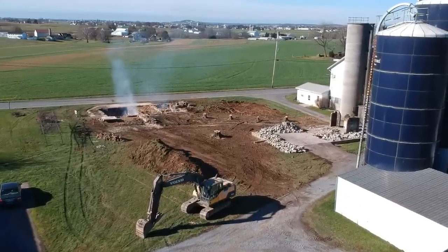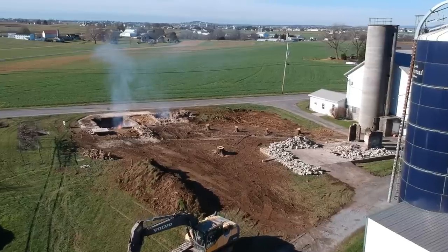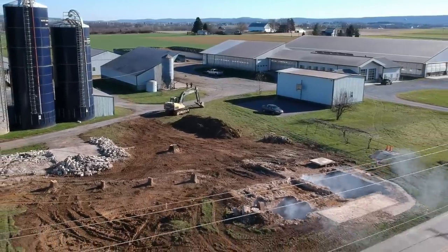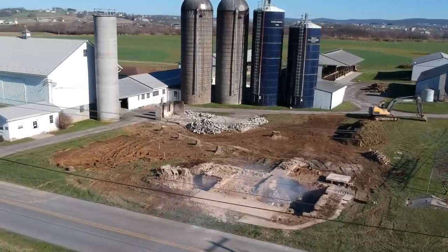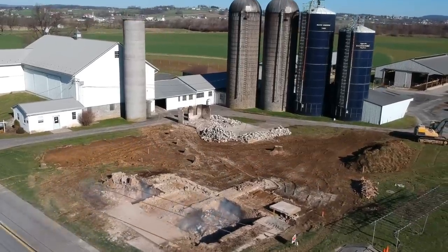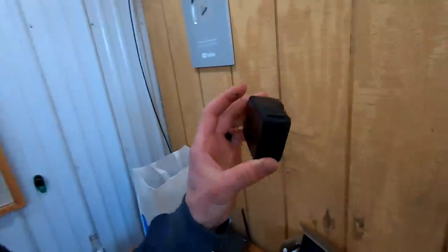I sent the drone up to give you a shot with everything down. I think I'm going to enjoy the building more than the demolition — it's a little sad looking right now. I wanted to ask everyone for advice on what type of heat system we should put in the house. We're starting from scratch and would like a system we're happy with 10 to 20 years from now.